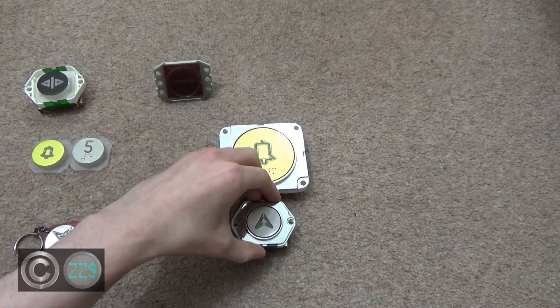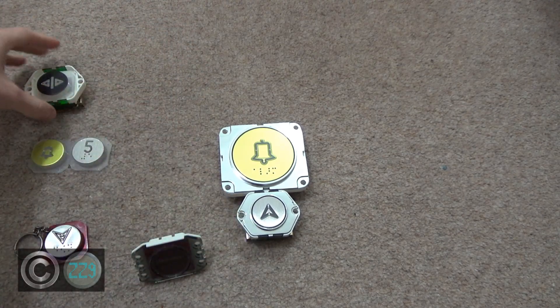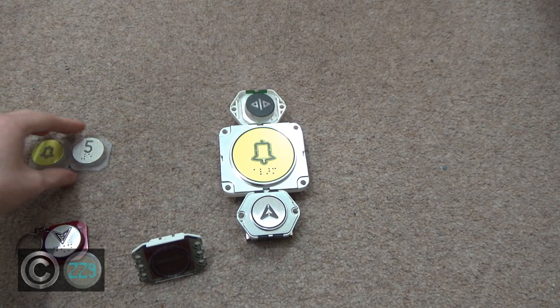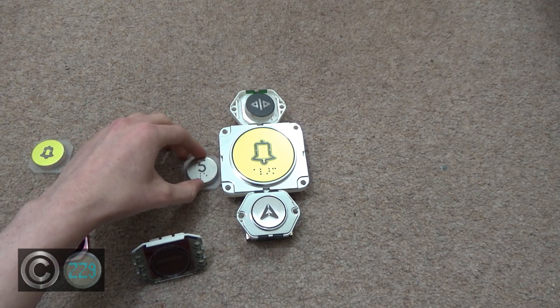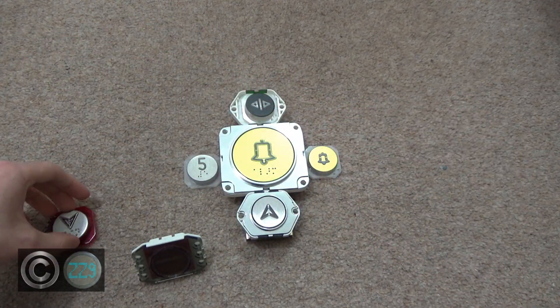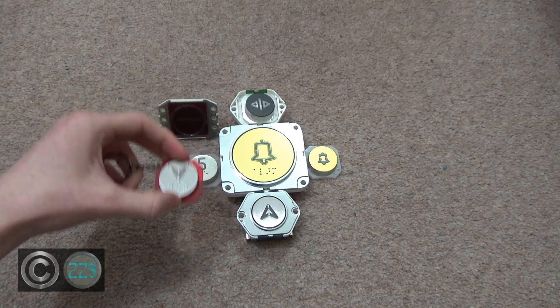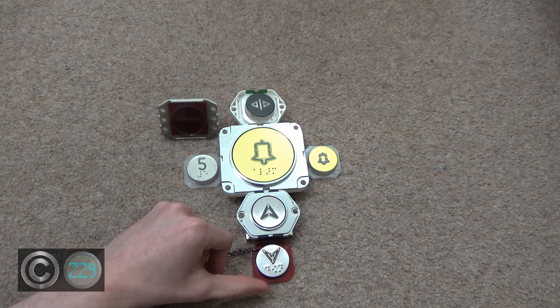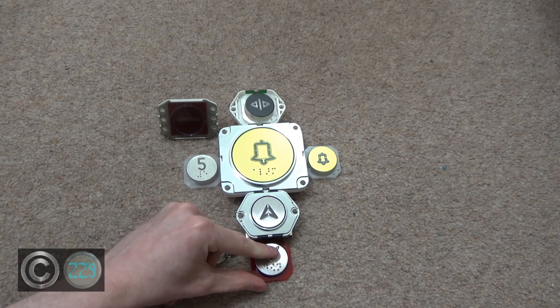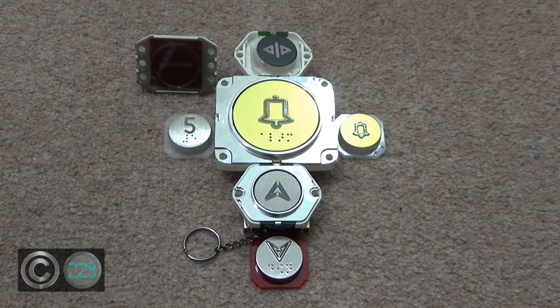And that is probably going to do it for the video — that's all the buttons I have to show you. We have the alarm and the open as complete buttons, we have our incomplete open, we've got extra faceplates, we have the no-entry indicator. And who can forget the Matt and Chee Dewhurst keyring — there's a video up on my channel right now. Anyway, that's gonna do it for this video. Thank you all for watching, hope you enjoyed.